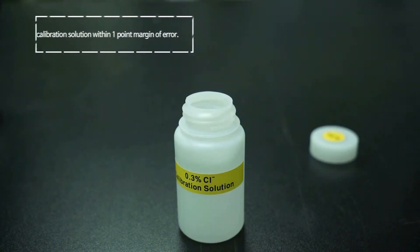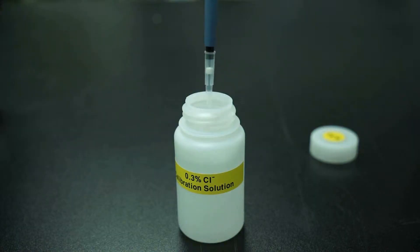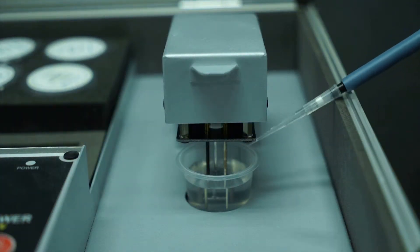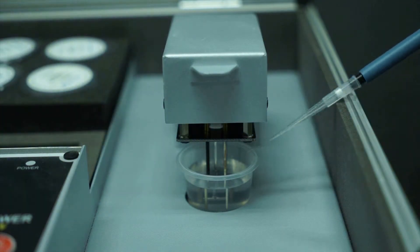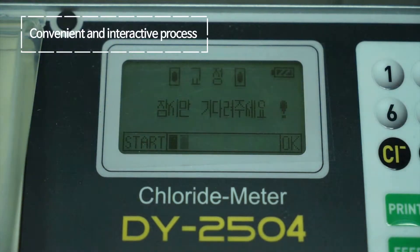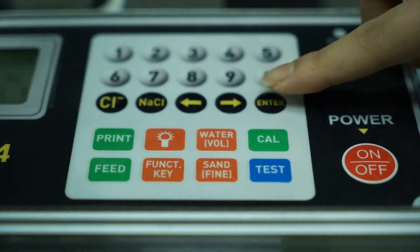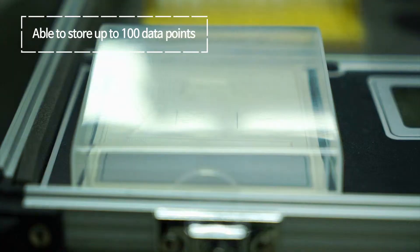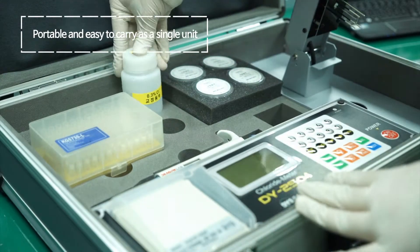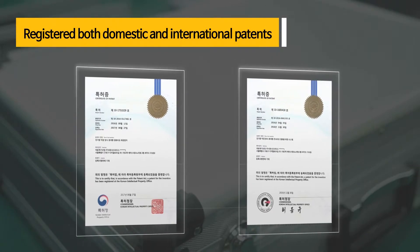It needs to measure 0.06% with calibration solution within a one-point margin of error. It is convenient with an interactive process, able to store up to 100 data points, portable and easy to carry as a single unit, and has been registered with both domestic and international patents.